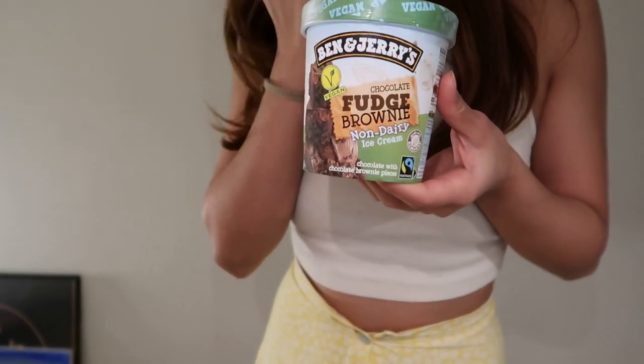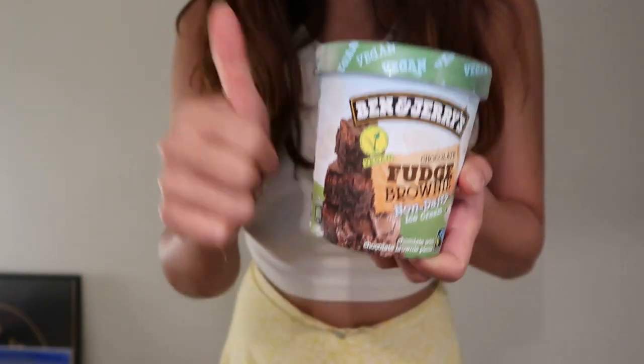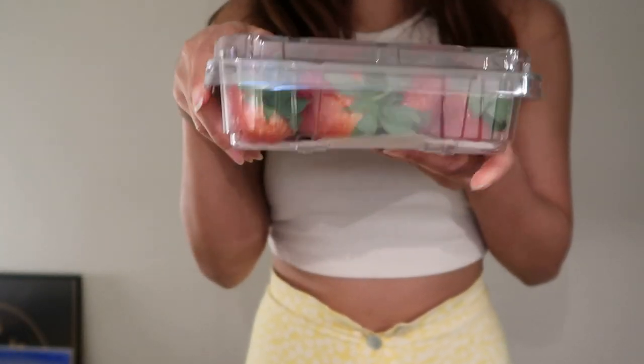We got this Ben & Jerry's fudge brownie — this is vegan. I eat vegan ice cream most of the time because vegan is good, and it's good for my skin. It doesn't have any dairy in it. We have some strawberries.